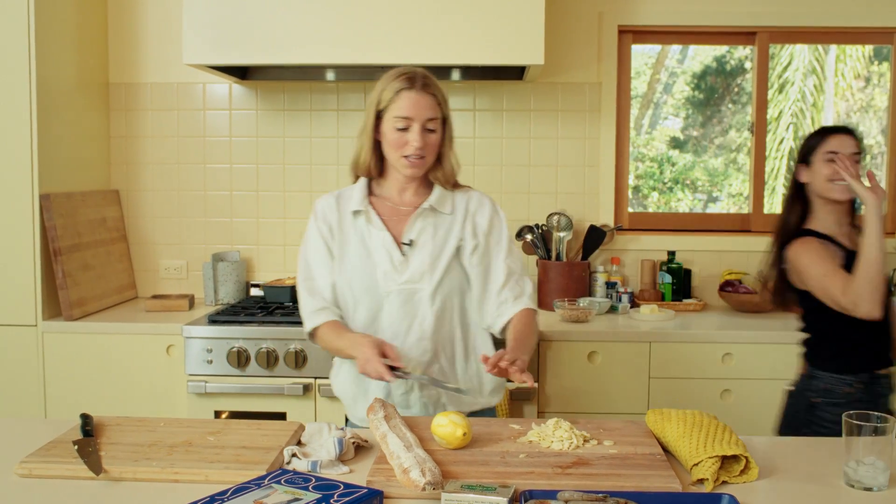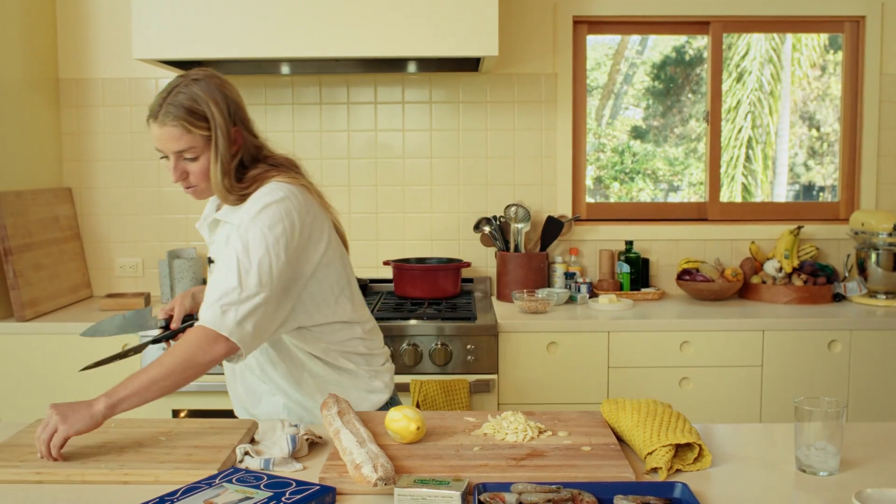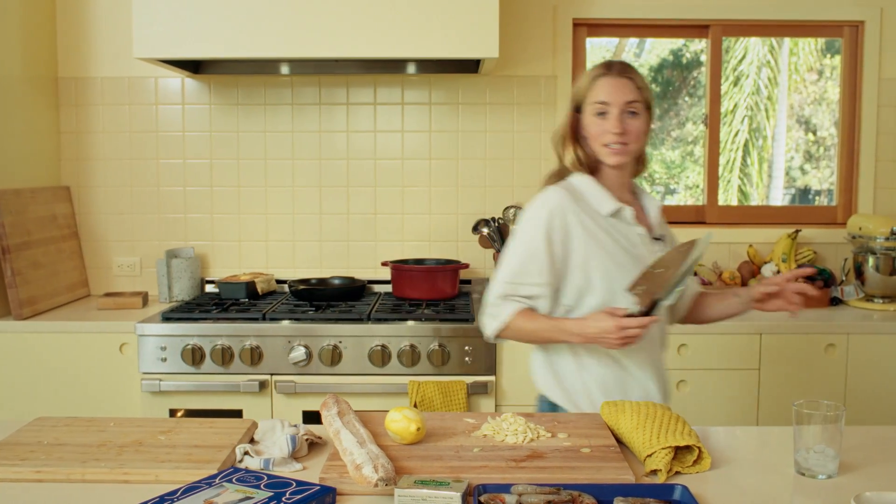Thank you so much. That's how you get it done in a timely manner - you bring your friends on board and you all have a garlic slicing party.